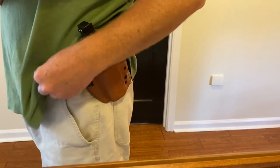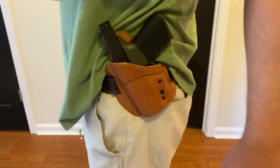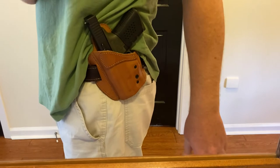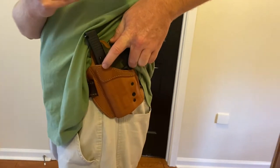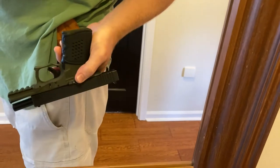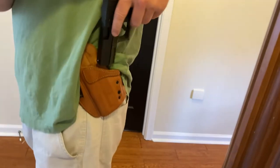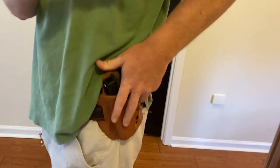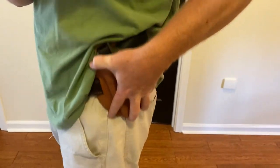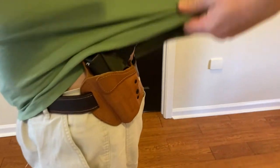I just wanted to show y'all a video of it actually on my belt and how it sits. I don't know if you can tell from the video, but it sits pretty snug, rides real snug, and it's super comfortable. Clear gun. It's not a bad reholster for leather — fits really comfortably and snug.